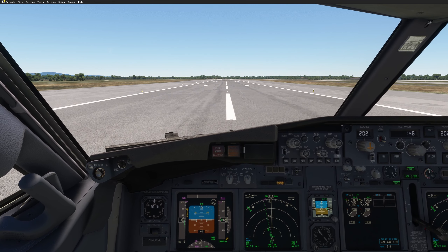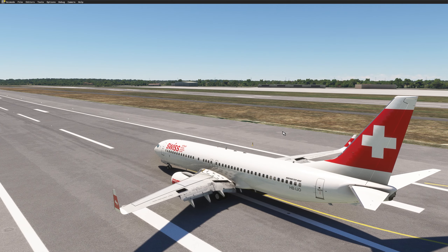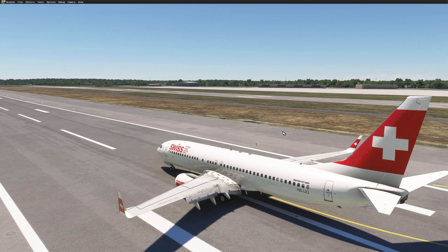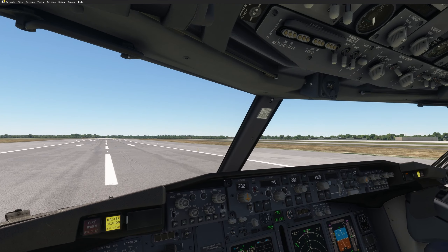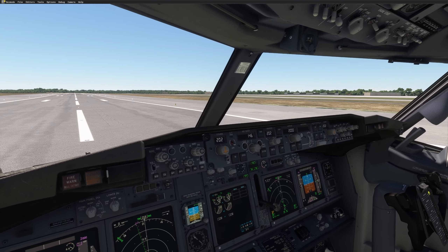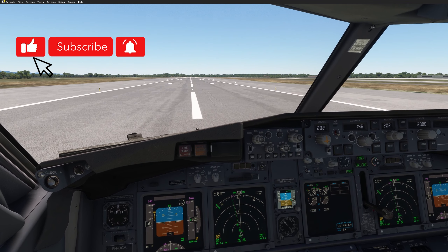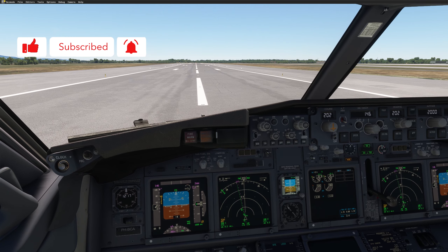I hope you enjoyed this video, guys. That was how to start the engine on battery only — and we also managed to fly the RNAV 22L, flown by this beautiful PMDG 737, which performed very, very well. I'm very impressed. Thank you for watching. If you have any questions or comments, drop them in the section below. Stay safe and please subscribe to the channel. See you next time.